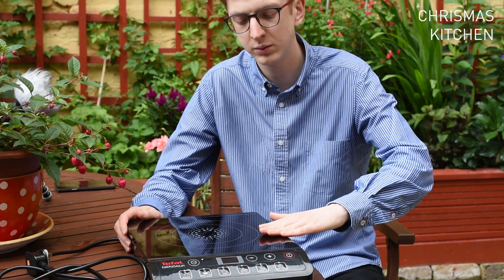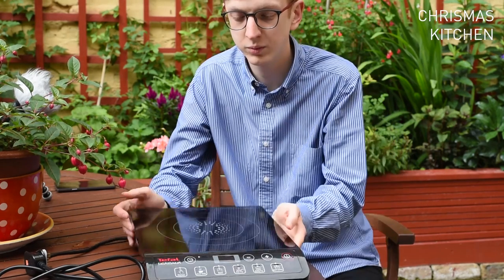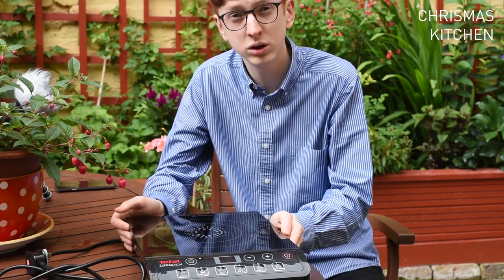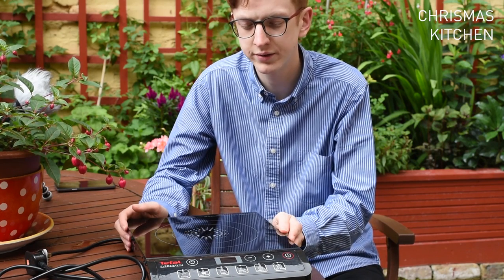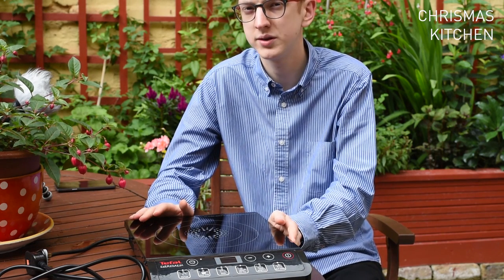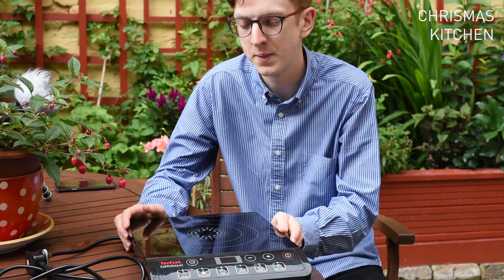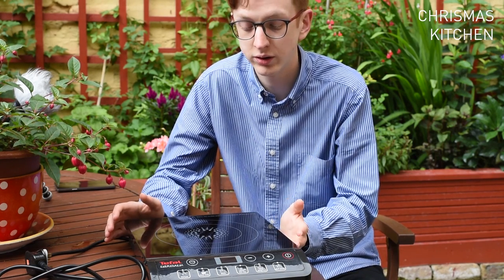Obviously with a hot plate and the pan on top heating up, some of the heat goes into the hob, so you have to be careful after you've used it. With its size, you can use it anywhere — if you're in a hotel and just need something to tide you over, or if you're having a dinner party, you can put it on your table. You can do a Korean hot pot or even a Korean barbecue.